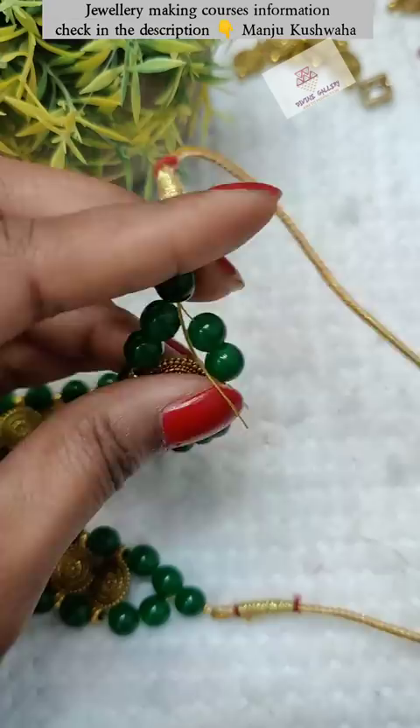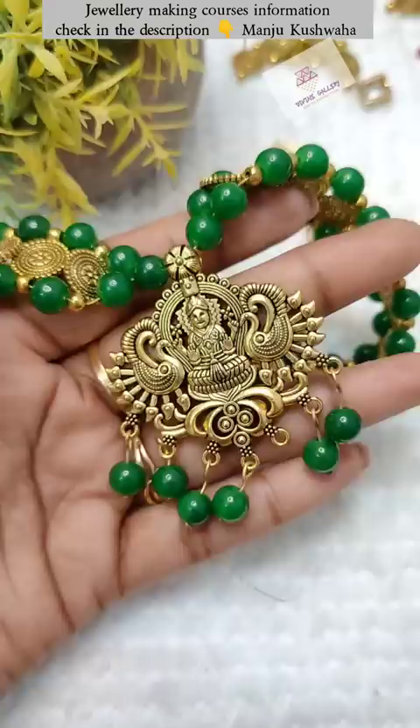On the side of the pendant, I will attach it to the whole set. And this is the wearing look — let me know how it looks in the comment section.